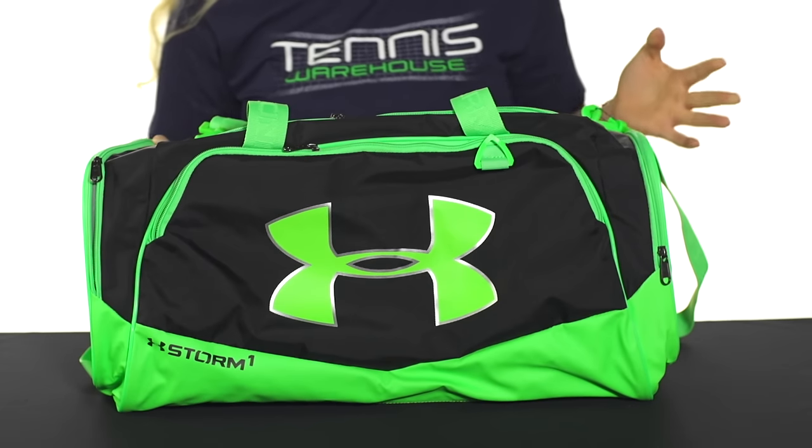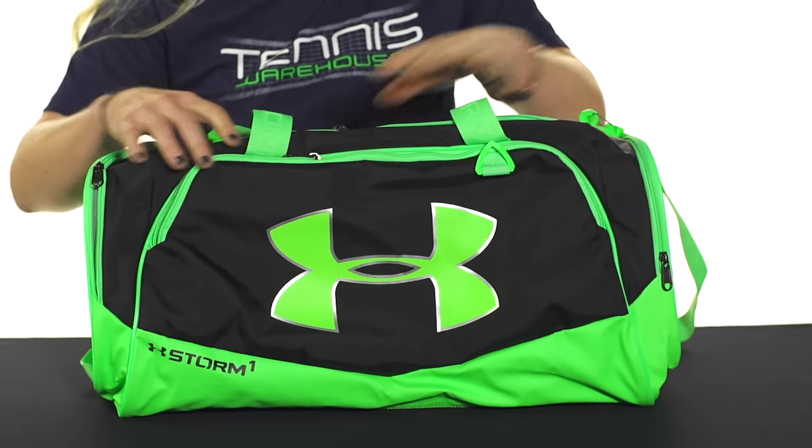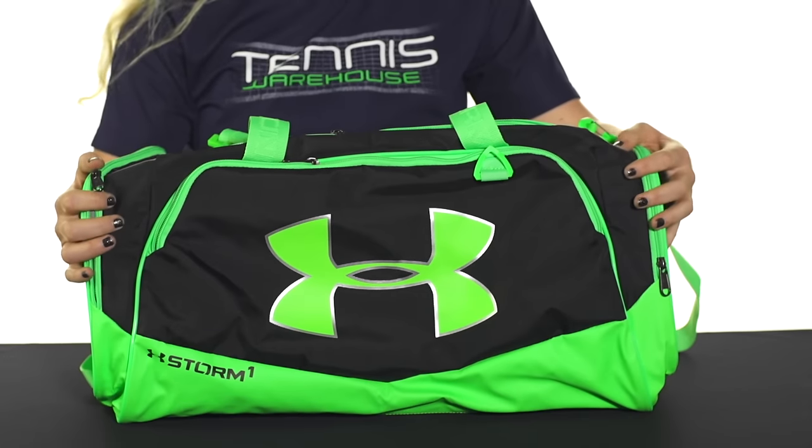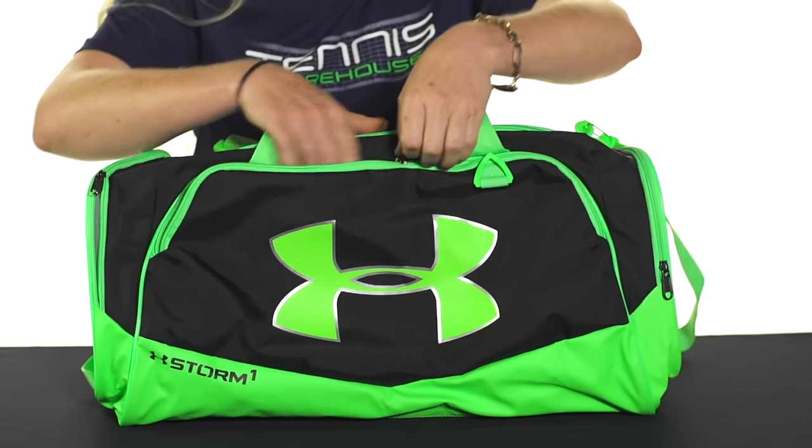Let's take a quick look at the Under Armour undeniable medium duffel bag. This duffel bag is going to be an awesome option whether you're packing for a weekend tournament or you just want a gym bag. It's made of a really lightweight but durable material which is also water resistant, so that's really good to have.